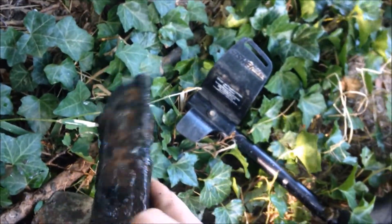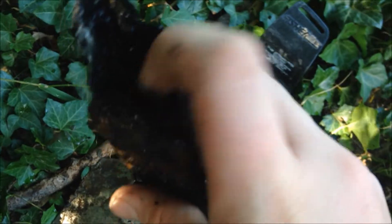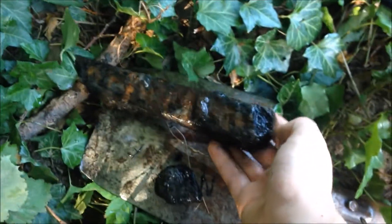It's a bloody MP40 magazine - wow, this is amazing. You can even still see the spring in it. I'll clean it with some hydrochloric acid, and I hope it won't fall apart. I don't know if there's any ammo in it because I can't make out what is top or bottom - there's just lumps of rust on both ends.